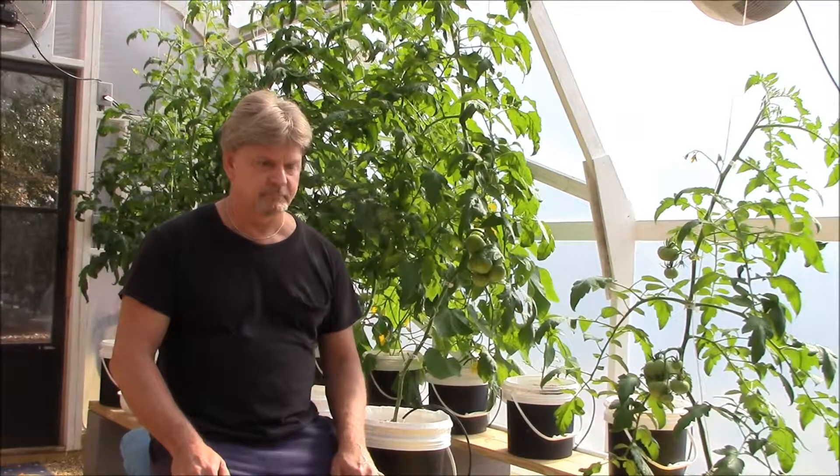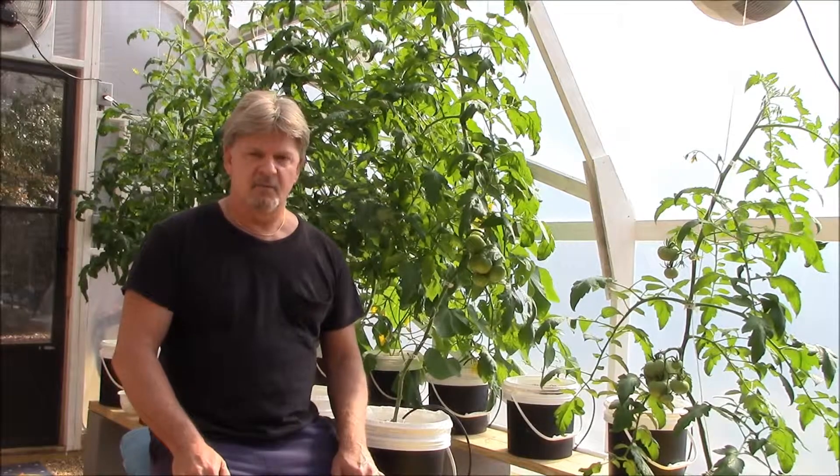Hey everybody, KeyPlayer61. Welcome back to our greenhouse. This is our third video. What we're going to do today is show you how I mix up the nutrient mix for the Dutch Buckets and pretty much everything else — the drip key system, everything else that we have in here. It works very well, so I'm going to take you through the steps and hope you guys enjoy it.